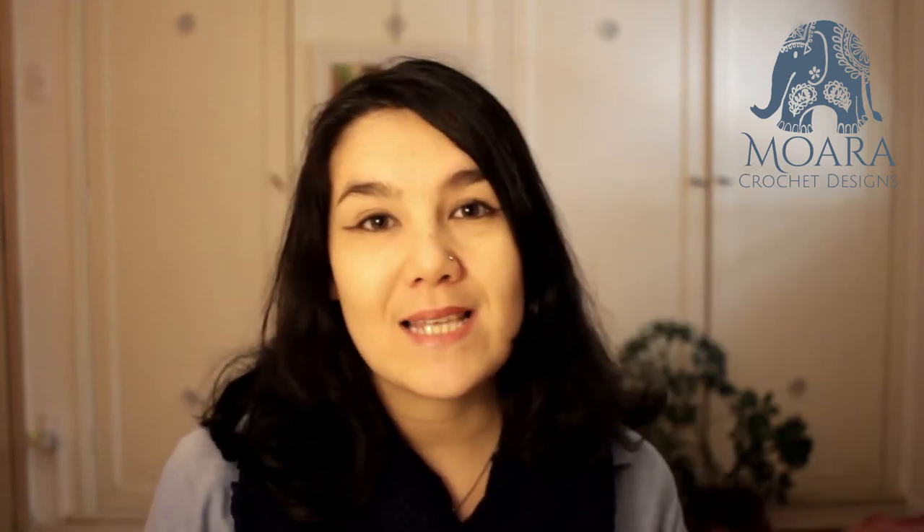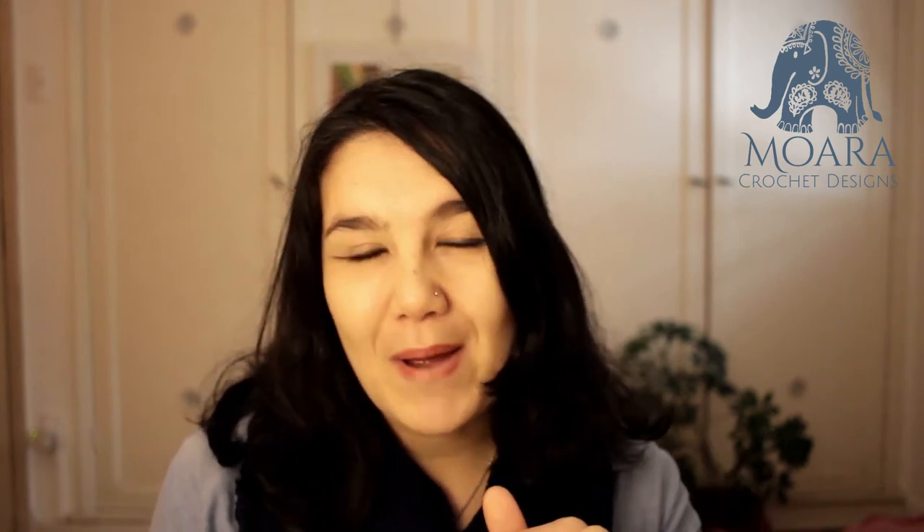As per usual there is a full written photo tutorial on my blog and there is a link down below where you can access that tutorial and my other free crochet patterns and crochet knowledge. If you enjoy this video please don't forget to give me a thumbs up and hit the subscribe button, and if you stick around to the end of the video you'll get a sneak peek at next week's free crochet pattern. So let's get started.